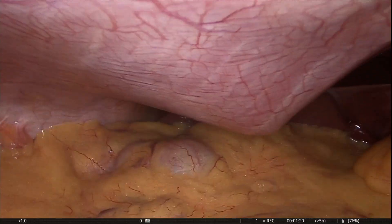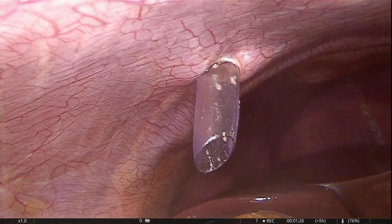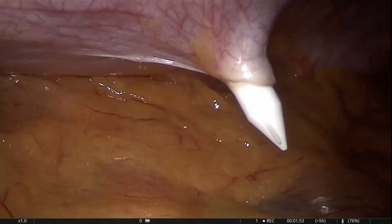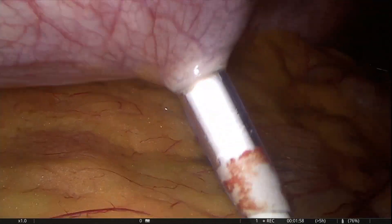Routinely we are performing laparoscopic cholecystectomy using standard 4 ports: 10 mm umbilical port for camera, 10 mm sub-xiphoid port for working hand, and two 5 mm sub-costal ports — one for the resistant hand and second for retraction of the gallbladder.